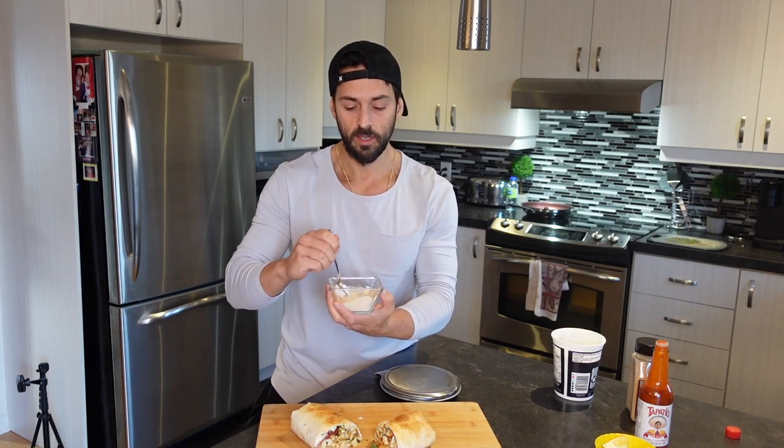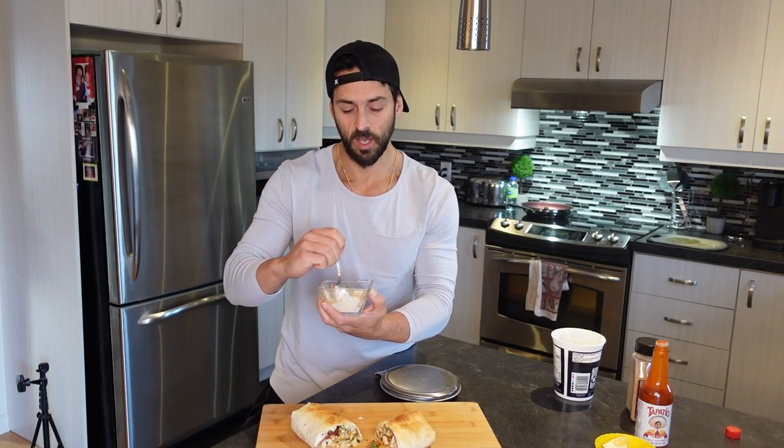I'm just going to mix. Very simple sauce — I use this on everything. On my steak, except when I'm having steak I don't put the hot sauce. I just have the yogurt, garlic powder, and lemon juice.